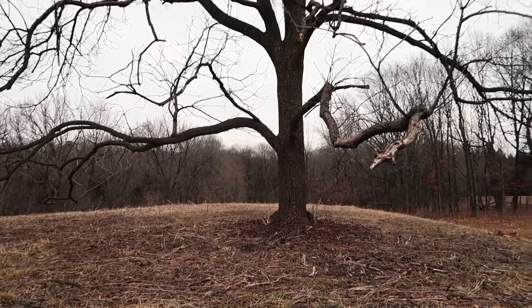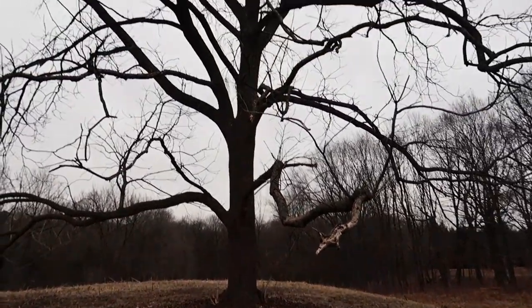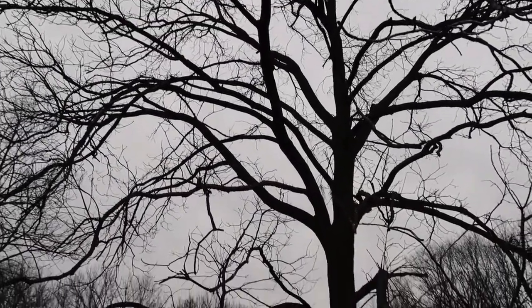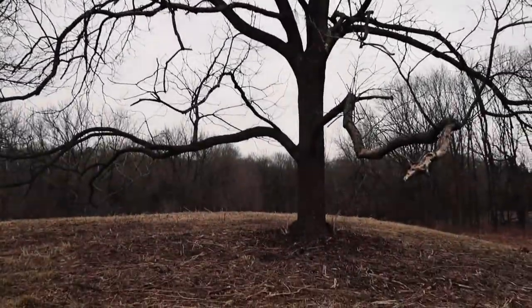Today I am admiring this black walnut tree. Walnut trees are fairly easy to identify when they have their leaves. They have pinnately compound leaves, which means that they have leaflets on both sides of the stalk of the leaf.